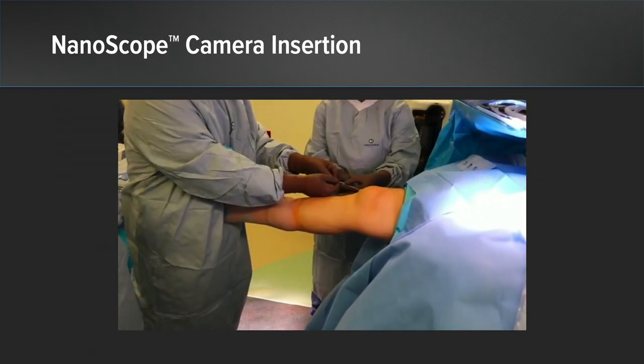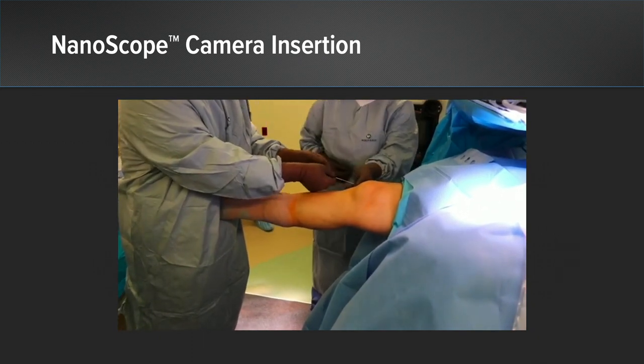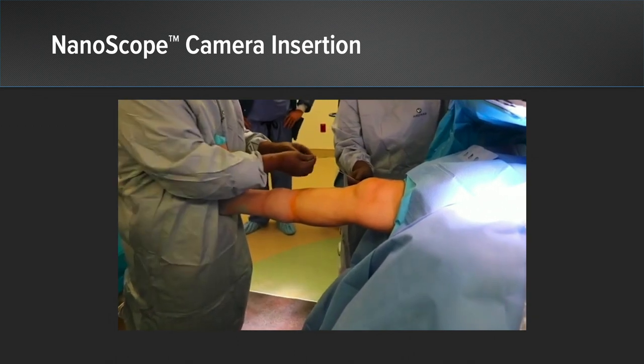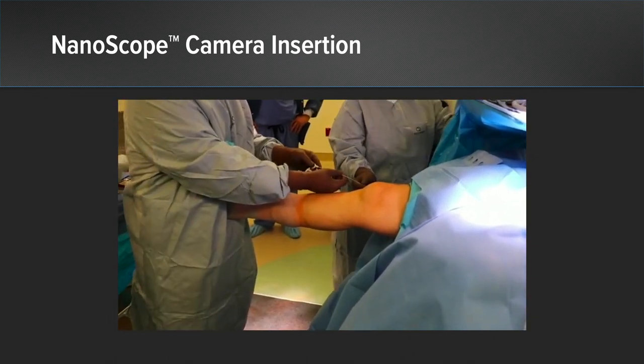We began by placing a spinal needle into the knee joint through which a guidewire is passed. The spinal needle then gets removed and replaced with a 2.2 millimeter nanosheath. The nanoscope gets inserted into that sheath and inflow gets started into that nanosheath.